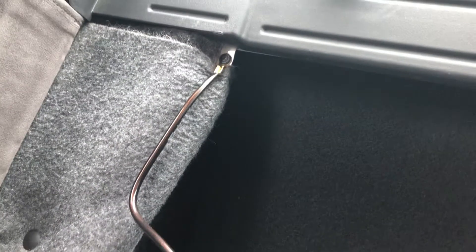You can see I've grounded the amp to the metal part of the back seat. I just took a sheet metal screw, scraped away some of the paint, and then drilled that in so that it properly grounds the electrical system.